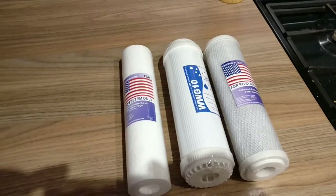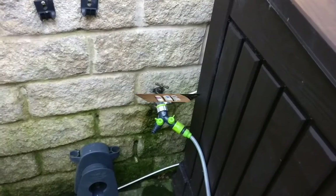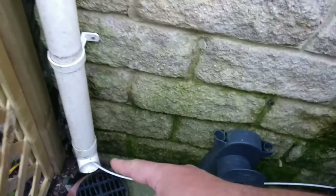Specifically what it removes and what it doesn't, or how effectively it does it, depends on the type of cartridges you buy. These are relatively cheap ones because of the water I've got - it's quite good to start with. Anyway, we'll take you out and show you.